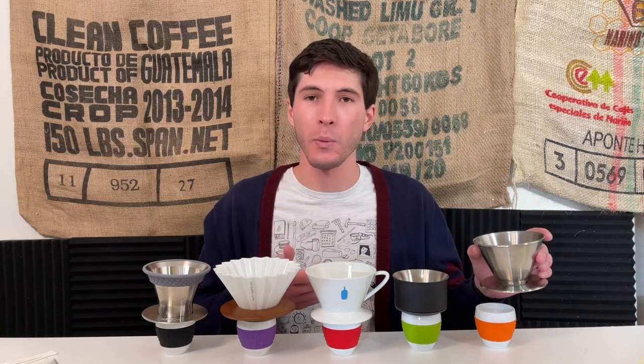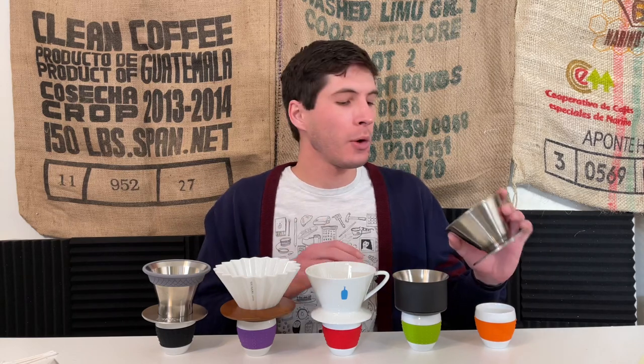These five drippers attempt to solve one very big problem: making tastier coffee than the regular Kalita 185, the gold standard flat bottom single cup dripper in the specialty coffee world. For the past several years I've actually been using the December dripper — I think it brews tastier, fuller bodied, stronger, more balanced coffee than the Kalita wave.